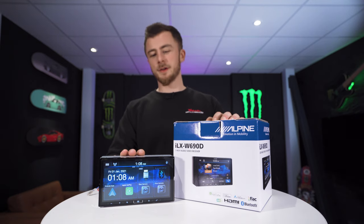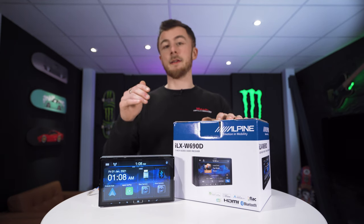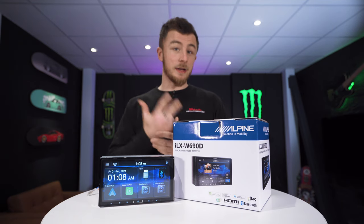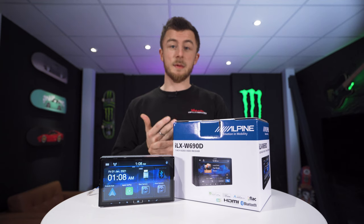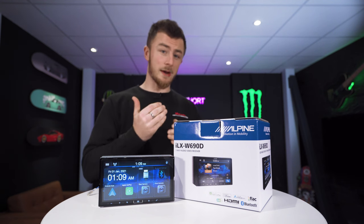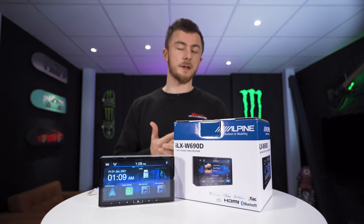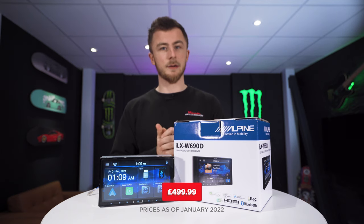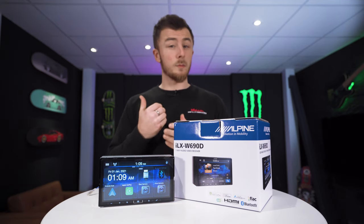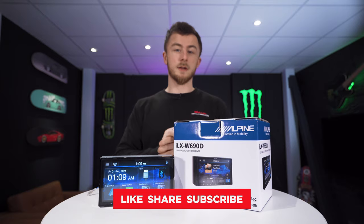That's the end of the video. That is the brand new Alpine ILX W690D — CarPlay and Android Auto via wired USB connection, USB, HDMI, Bluetooth, and DAB. We have this available on our website at CarAudioSecurity.com and our sister company Tuning Store. Current retail price is $499.99 — check that as it may change from the date of filming. We have more videos coming up, so make sure you check us out, please like, share, and subscribe, and we'll see you in the next one.